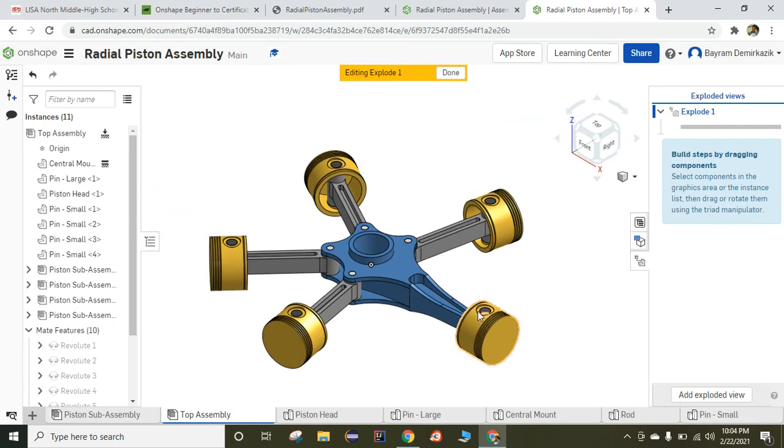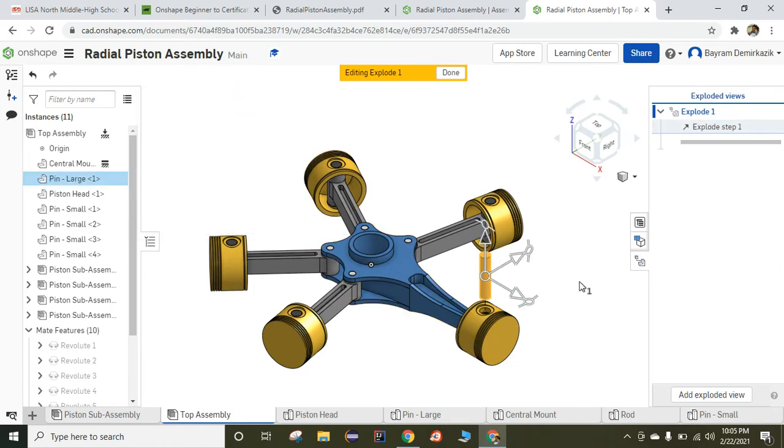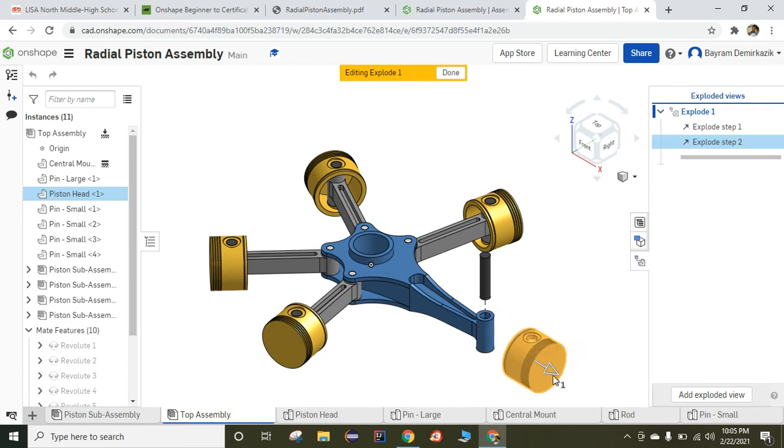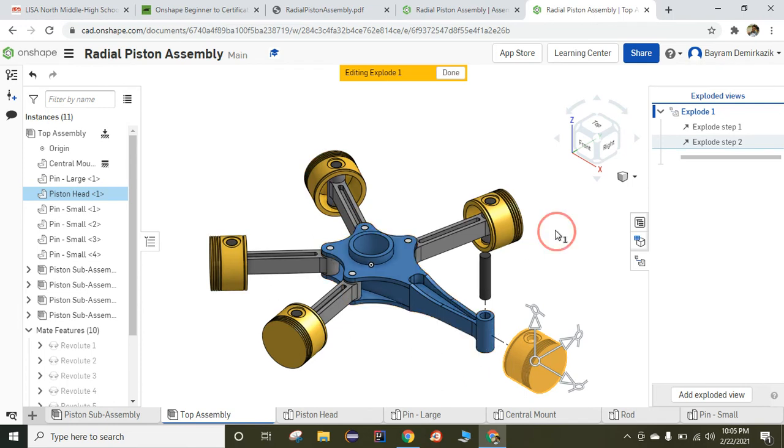First, I'm going to start with this pin — left click on the pin and just move it up. For the numbers you can choose yourself. I'm going to put similar numbers for each one, so I'll put 75 millimeters. That's the first one. Then left click on the graphic area and space. Now I'm going to move the piston — left click and just move it. You can move it by dragging or by giving a number. I'll put 75 millimeters. Left click on the graphic area. Now I'm going to move each of the four pin smalls together. I need to choose each one of them — first one, second one, third one.